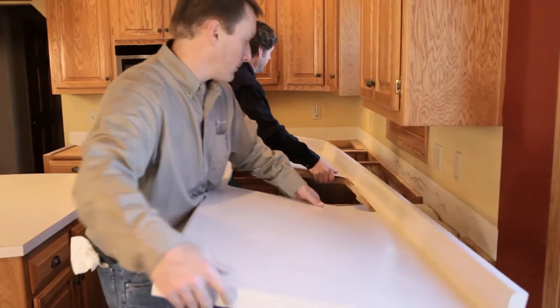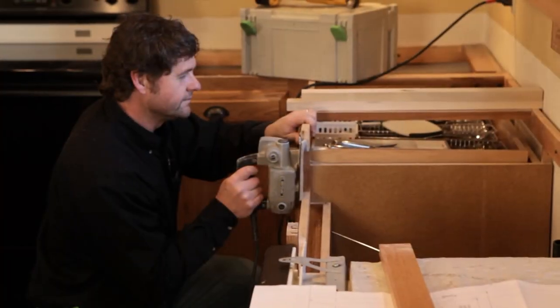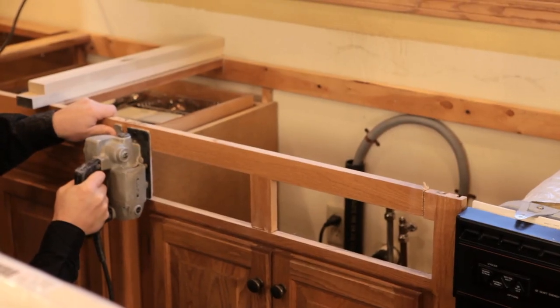A countertop installer starts by removing the existing sink, faucet, and countertop. Next, the faux drawer is popped out and a rough cut is made for the sink apron.